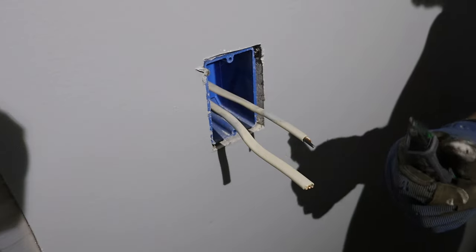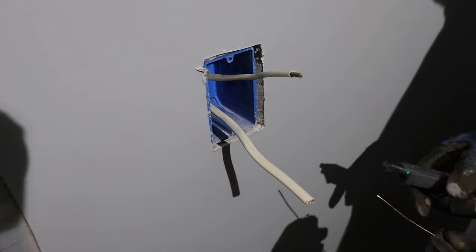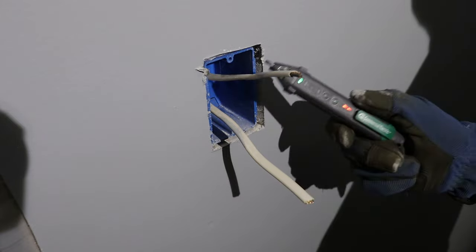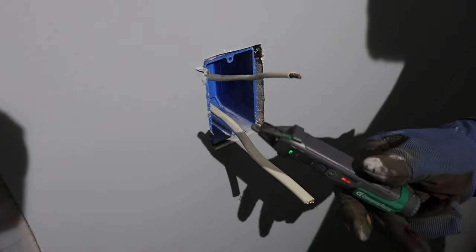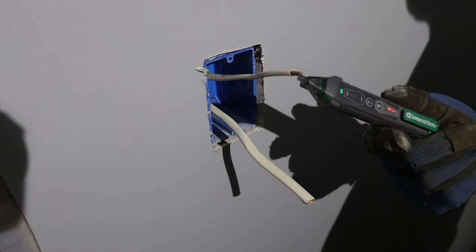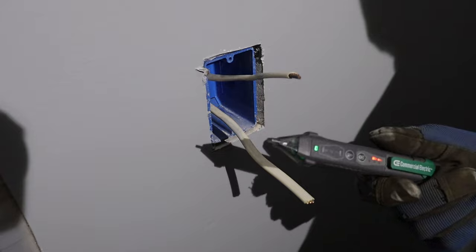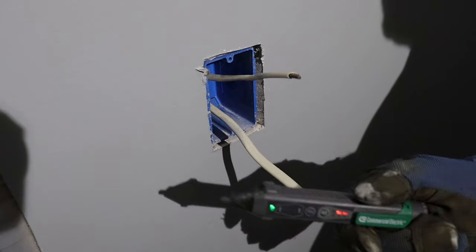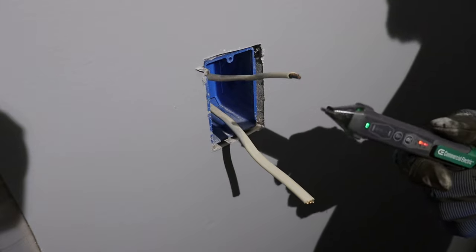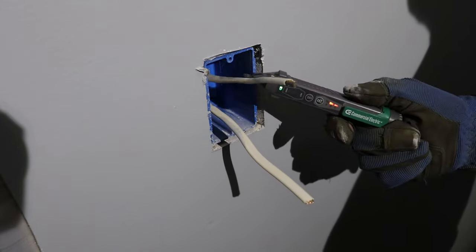I'm going to start by wiring the light in the air compressor room. This is the switch box, and what I'm going to start by doing is making sure that there's no power at the box. You can use one of these non-contact voltage testers — a lot of people call them death sticks, but they've always worked pretty well for me. Usually the best thing to do is go find something that is hot, turn it on, test it, make sure it's going to beep at you and detect electricity, then come back and test your wires. Everything here is dead, so I'll move on.